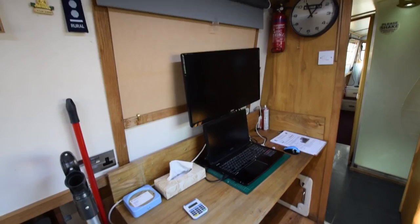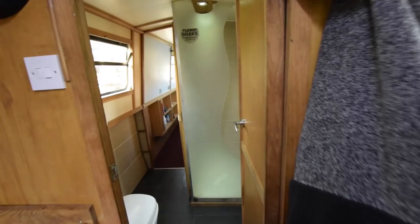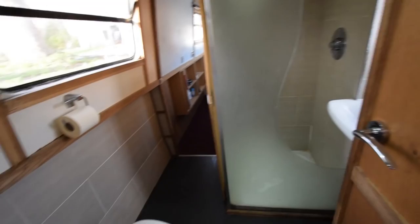At the forward end of the saloon is a study arrangement — the computer is not part of the sale. There's a three-seater couch opposite the desk, and the desk actually folds up as well in case you need more room.